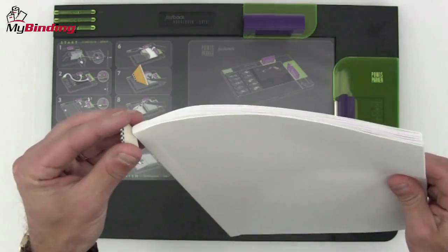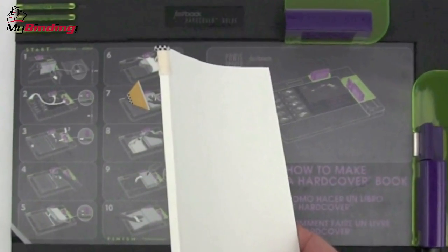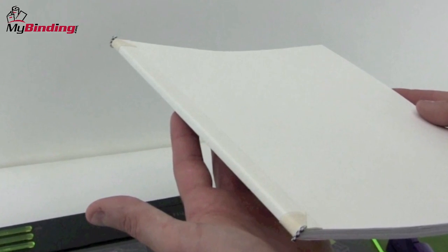Cut two trapezoid-type shapes, making them a little wider than the binding of your book. Peel back the adhesive and drape it around the corner of your book, making sure the checkered end is just above the top of the book. When fully bound, the end result will look like this.